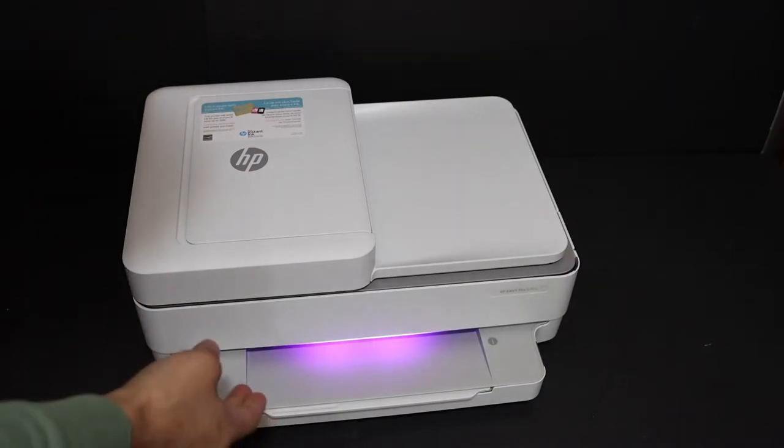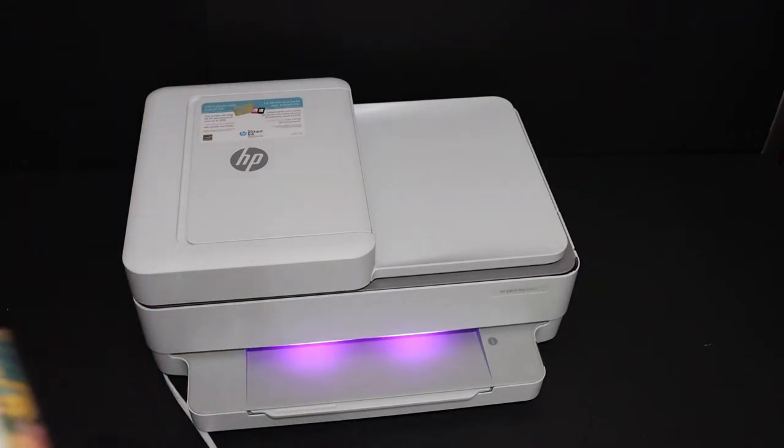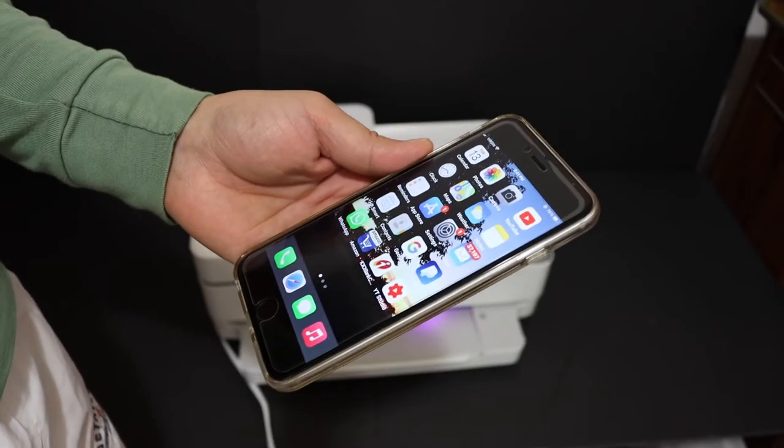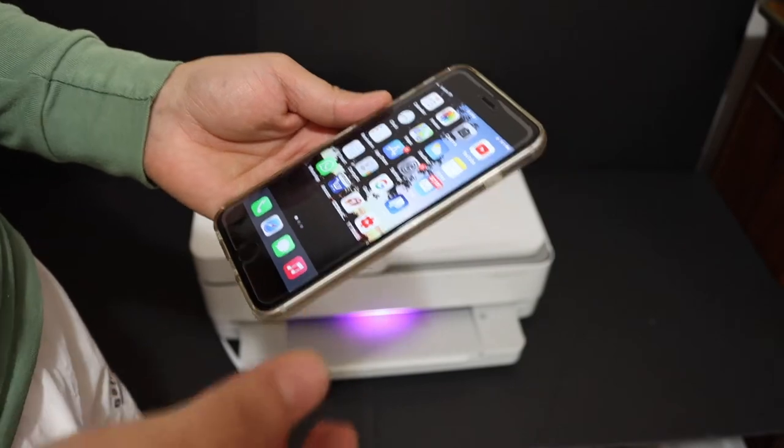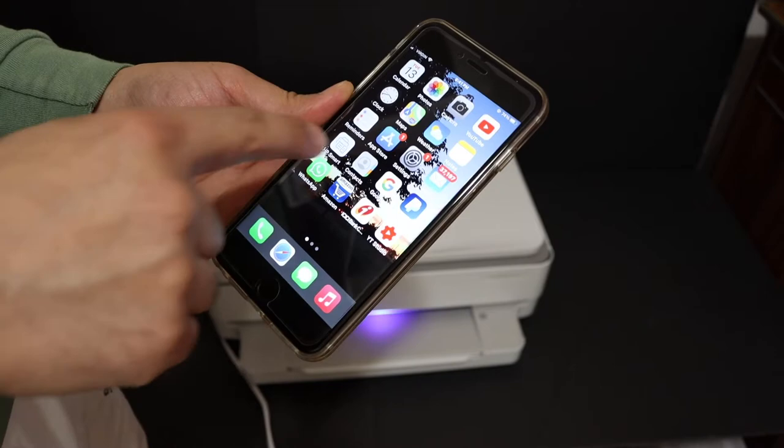Once we see the light turns into a purple light, that means our printer is ready for the setup process. Now go to your device — for example, any smartphone like an Android device or iPhone — and download the HP Smart App from the App Store.